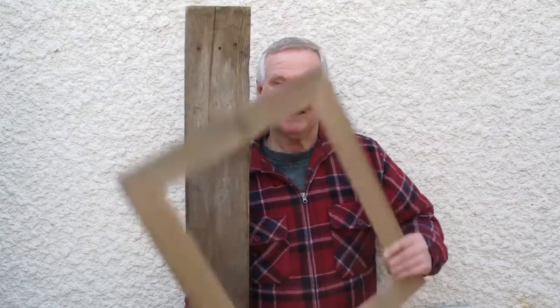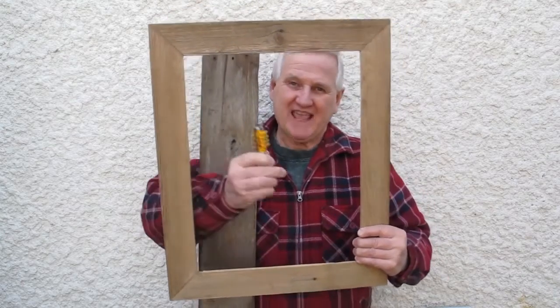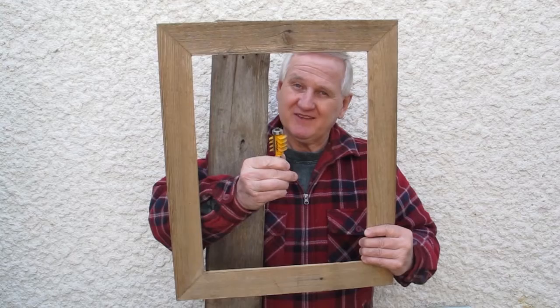Greetings and welcome to Liz Art Creations. For this video I'm going to show you how I turn barn boards like this into picture frames like this, using a finger jointer. I hope you enjoy the video.